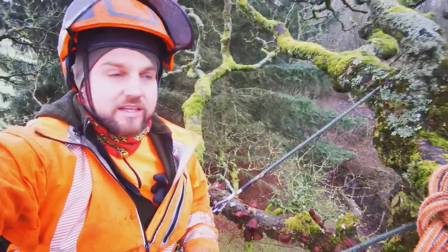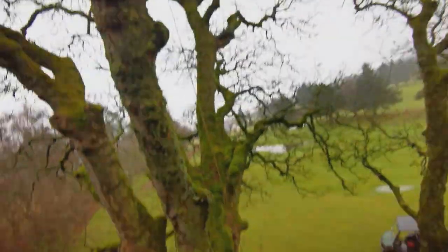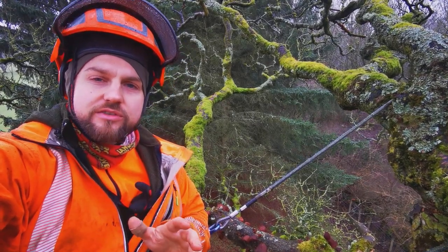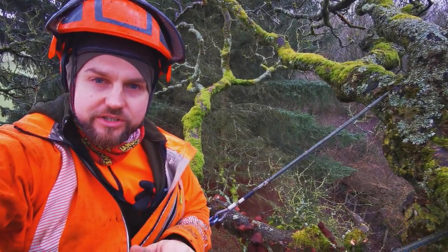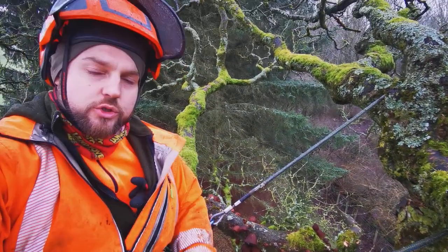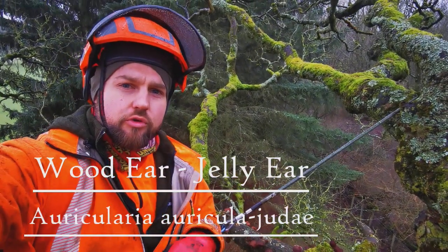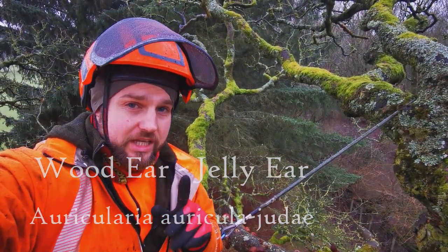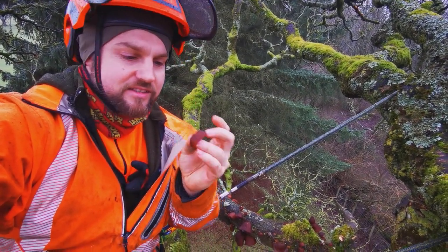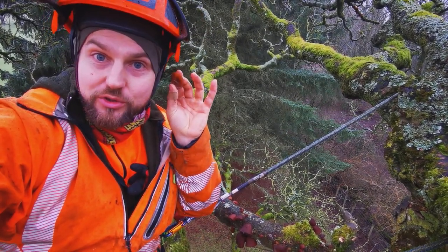So I'm up here dead-wooding this lovely big sycamore - it really is a cracking tree. It has many dead branches covered in a particular edible fungus. This is a very common fungus; you may have seen it before but hopefully I'm going to give you a bit more information about it today. It's a dead wood fungus called jelly ear or wood ear. The scientific name is Auricularia auricula-judae. Those names are absolutely spot on because it grows on wood, has a jelly-like consistency, and is called an ear because it really does look like a little ear.